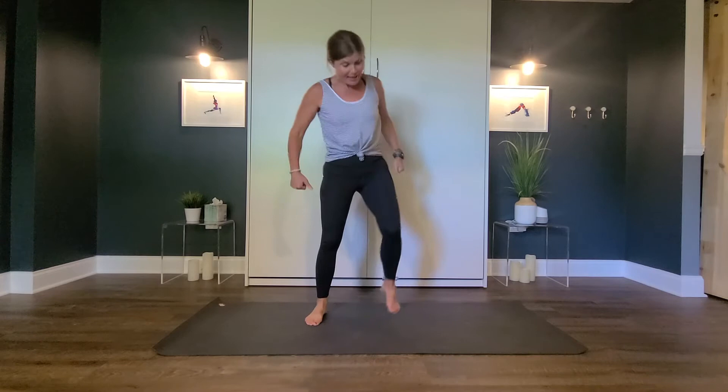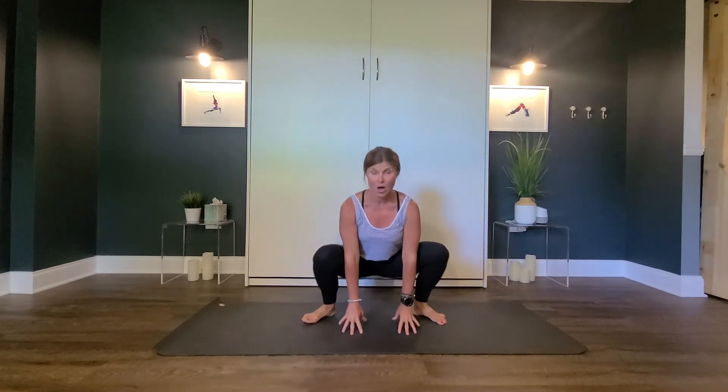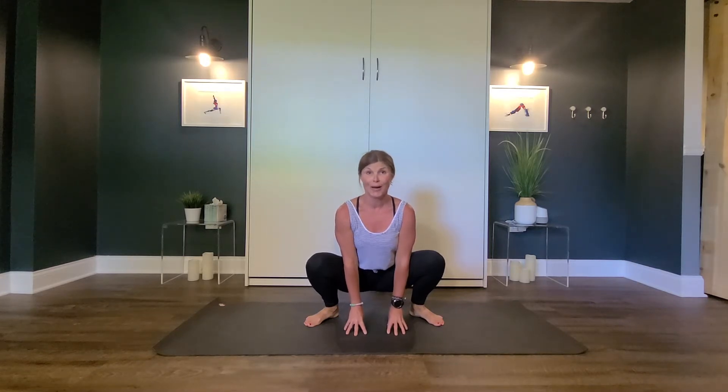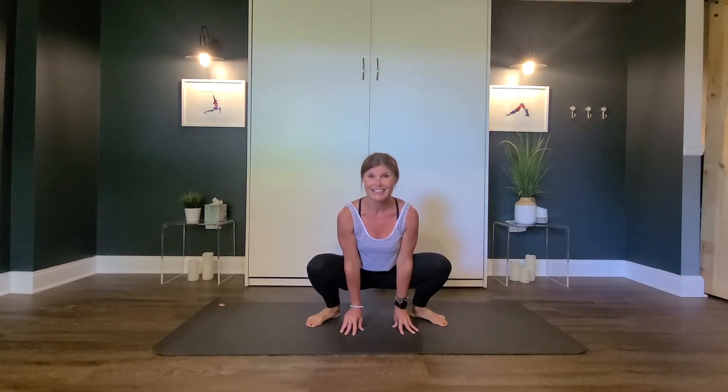Let's get into monkey pose. Legs out wide, bring your hands down. On the count of three, we're going to give our best monkey jump and our best monkey sound. One, two, three — roar! Good. Let's keep going.